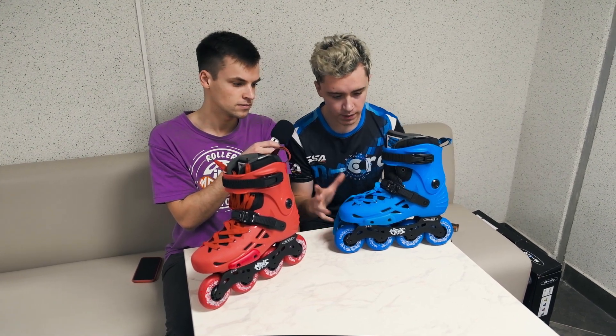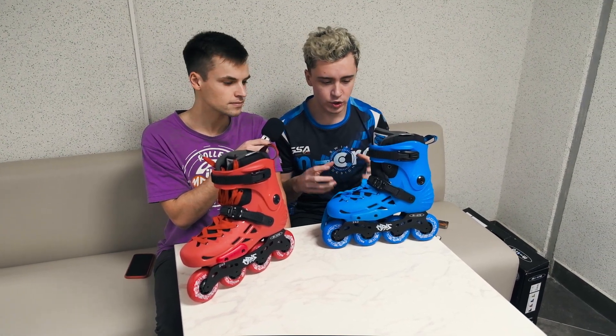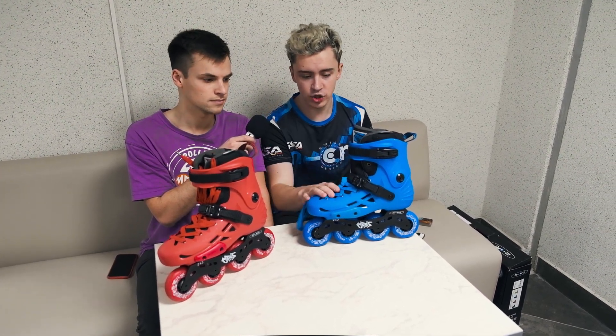Talking about the budget and quality of these skates, they look pretty cool. If you want to buy something budget-friendly but still have good quality, this is one of the best choices on the market.